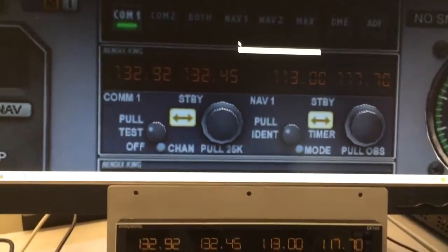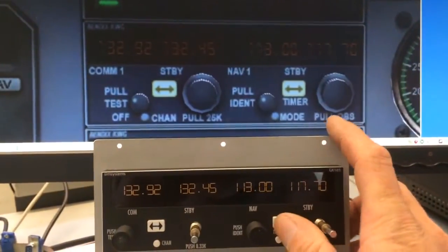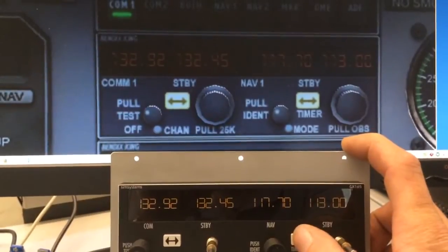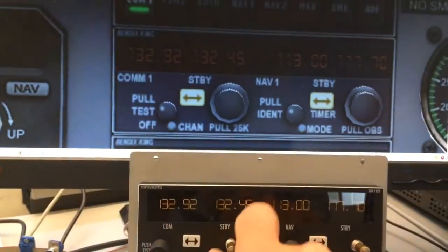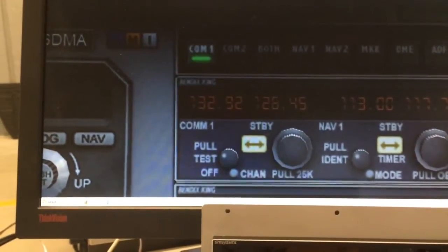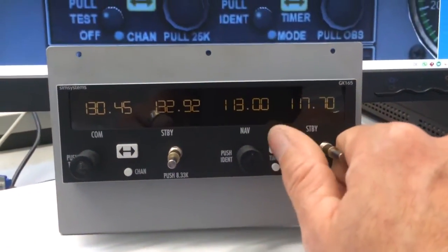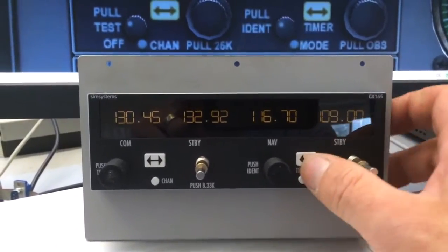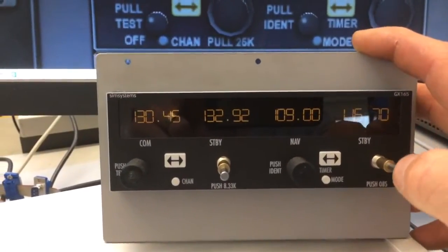As soon as I push the pause button, you see we have the active frequencies like in the upper radio. So you see changes without any latency. Also with the COM — you see here changing frequencies. And if, for example, idle buttons are available, they are also working.